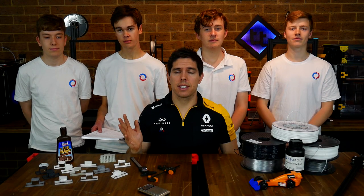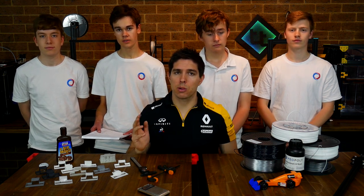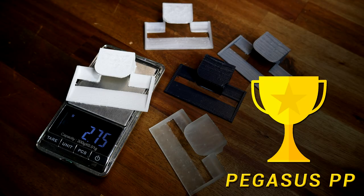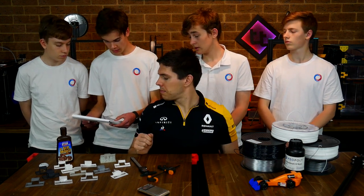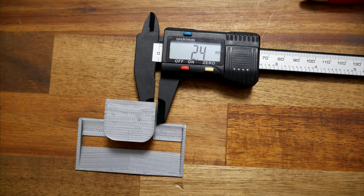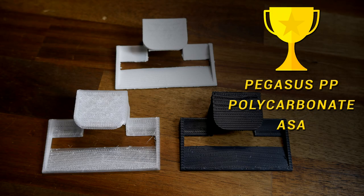We've finished all testing and gone through all the criteria, so now it's time for conclusions. The lightest wing was the polypropylene — about two to two and a half grams lighter than most of the others. The polycarbonate, ASA, and polypropylene all passed the caliper accuracy test. The resin felt a little bit warped dimensionally overall.